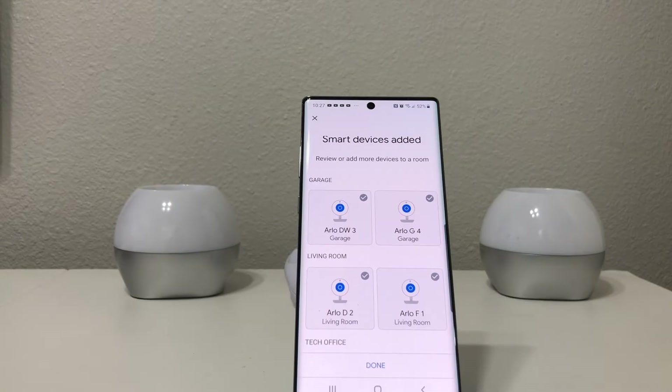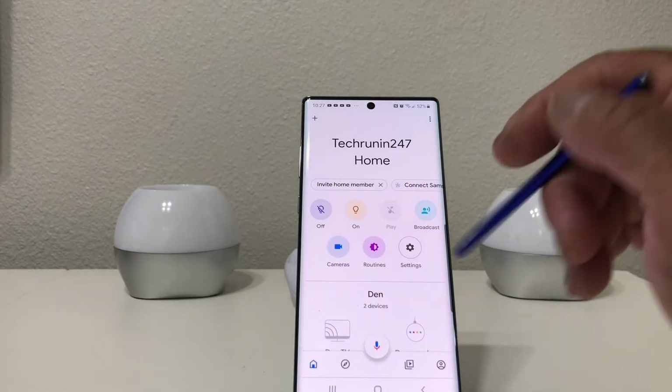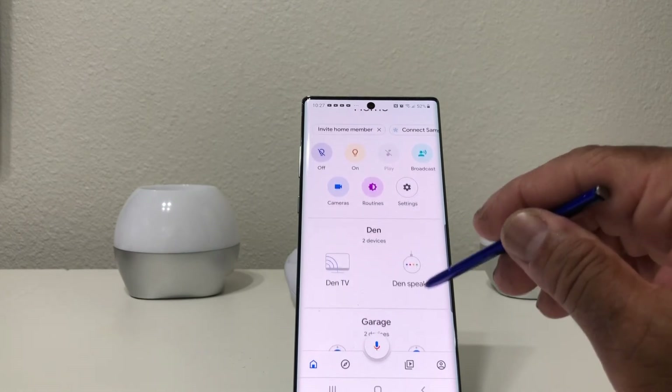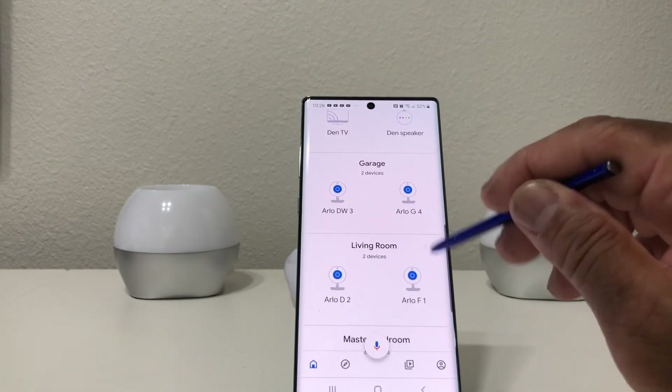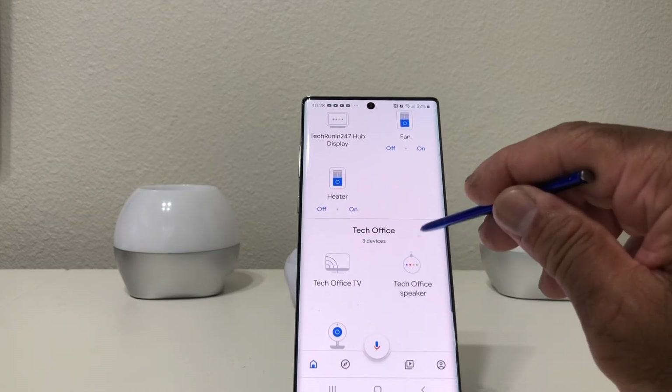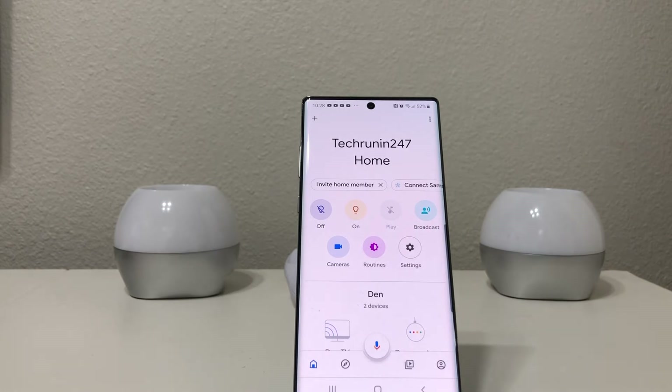Once you've linked all five cameras to different rooms, hit done. Going back to review, we can see: nothing in the den, two cameras on the garage, two cameras in the living room, and one camera in the tech office. Once they're all linked up you should be able to view them on your Google ecosystem.